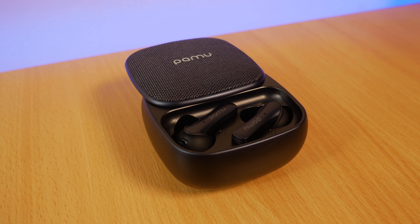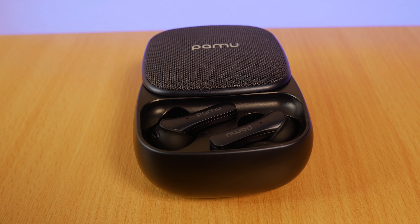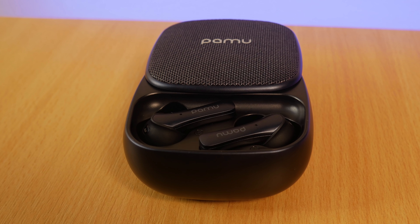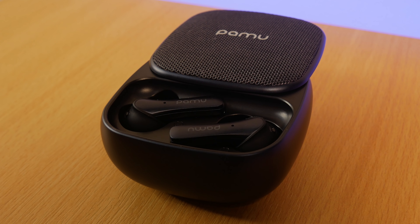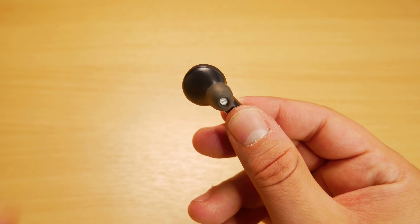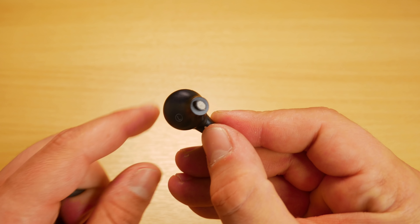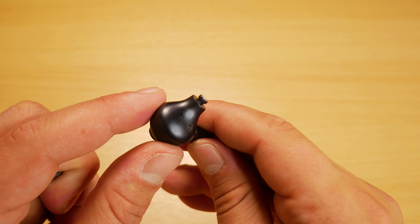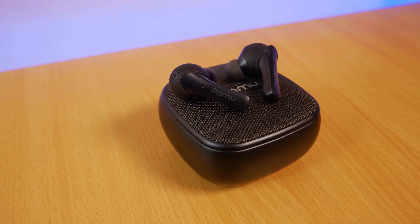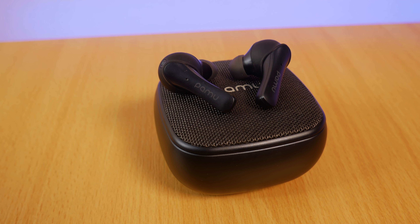Overall these are great, especially for those who exercise due to the tight fit. The noise isolation is also great, so for anyone listening to music in loud environments they will serve you well. Bass performance is excellent for bass lovers. I would highly recommend these — the only caveats are if you don't like a tight fit or prefer very light earbuds, they may not be suitable, but for me they've been brilliant.